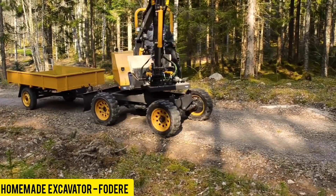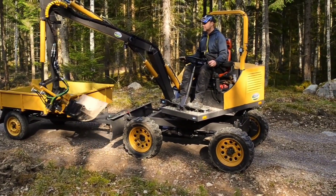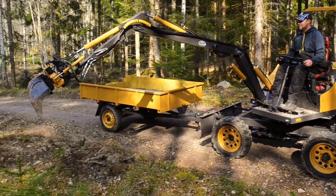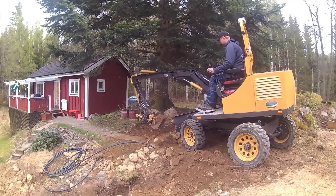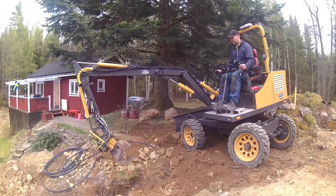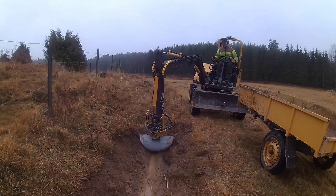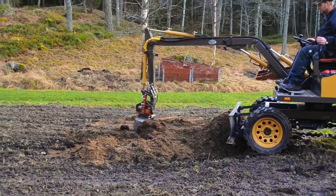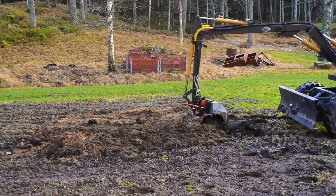Next up, we have a homemade excavator that was meticulously built from scratch over the course of about a year. At the heart of this machine is a robust 20 horsepower Mitsubishi L3E diesel engine. This DIY excavator is just as functional as its larger counterparts — it excels at digging holes, handling loose bulk cargo, and even leveling and shoveling sites.